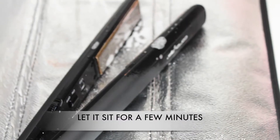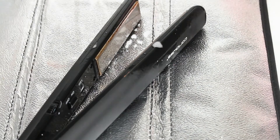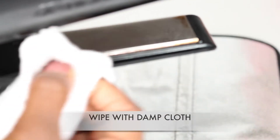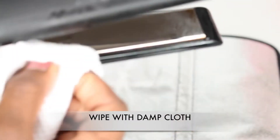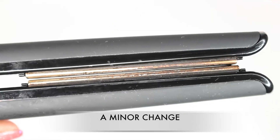I made sure my flat iron was warm but unplugged. I sprayed the problem areas and let it sit for a few minutes. Then I took a damp cloth and wiped away the product and hair buildup. But the spray still left a lot of gunk and it really wasn't strong enough.